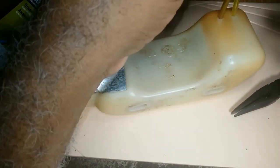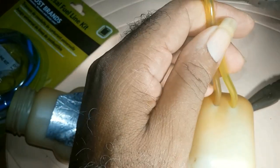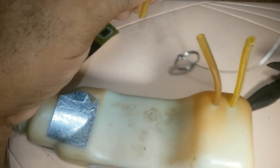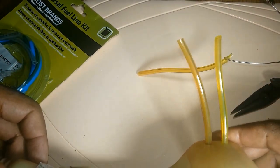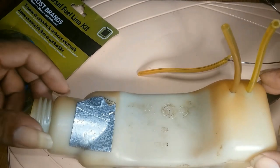Then you cut your excess line — I'll cut it the same way with this one. And that's all there is to it in replacing your fuel line for your weed eater.